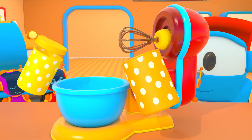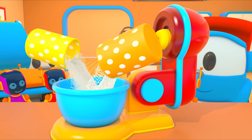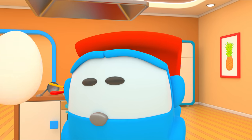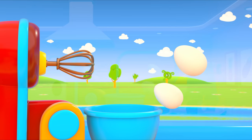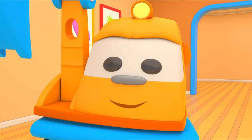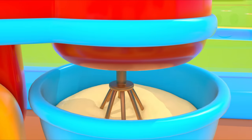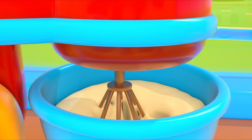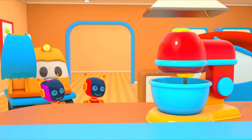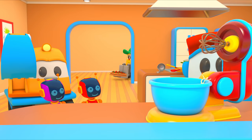Pour in flour and sugar. Add two eggs. Turn on the mixer. Scoop, change the speed — let the whisk turn faster. The dough is ready.